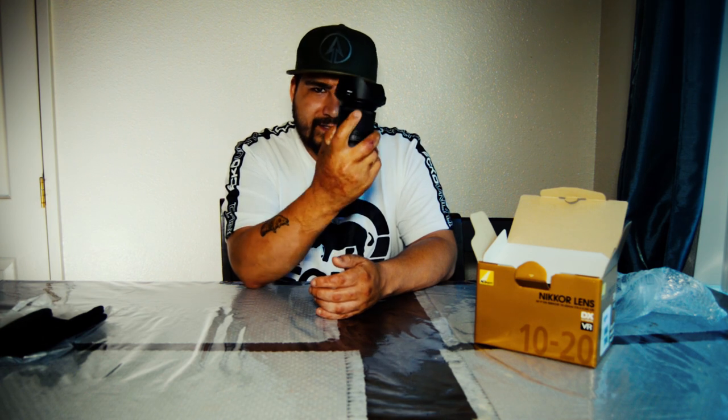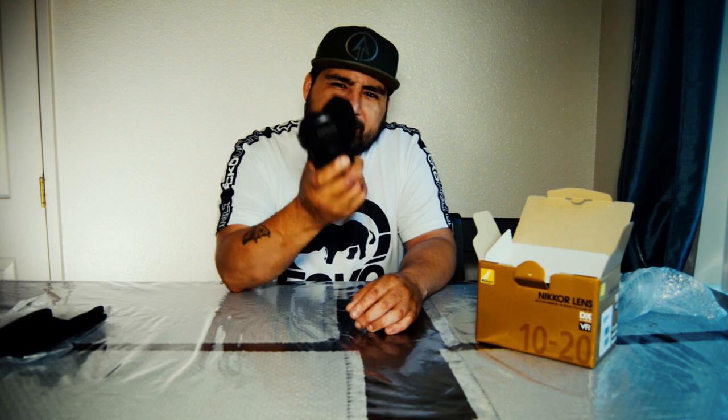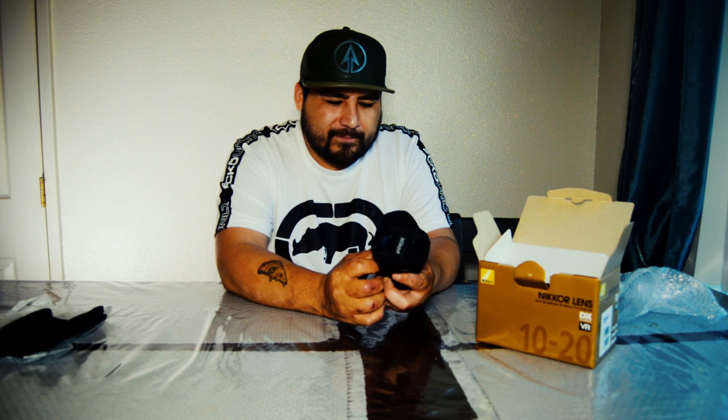This is the unboxing version and then I'm gonna do the review — put it on my Nikon and see the video quality and picture quality. I'll show you guys some sample photos and some sample videos, some B-rolls of it. I got it mostly for vlogging because they say for vlogging you want a wide angle lens. 10 to 20 I think is a good one. It's a 4.5 to 5.6 f-stop, so I don't think it'll be that great in low light because the less the aperture, the less light you get in.